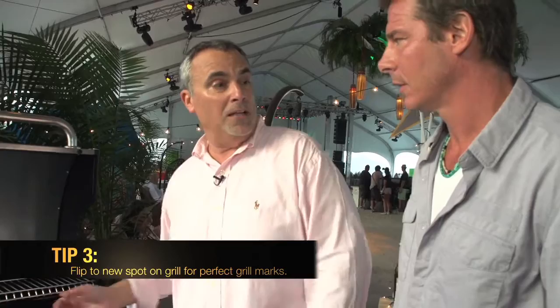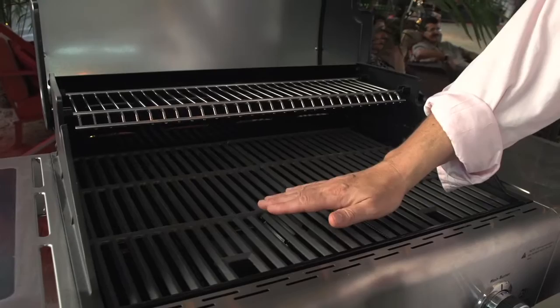Once it's been on there for about two to three minutes, just take and move it to another hot spot on a 45 degree angle if you want the perfect grill markers. Then take and flip it over after about another two minutes to another hot spot. That's the trick — always move it to another hot spot.